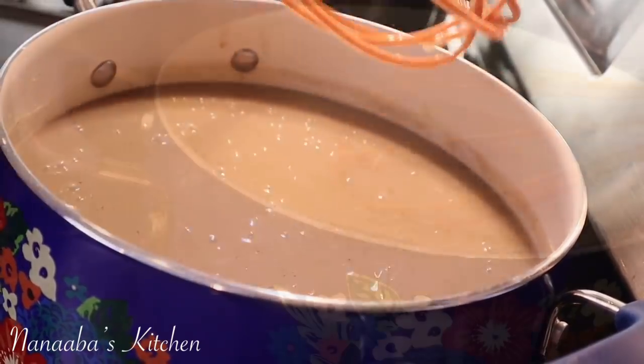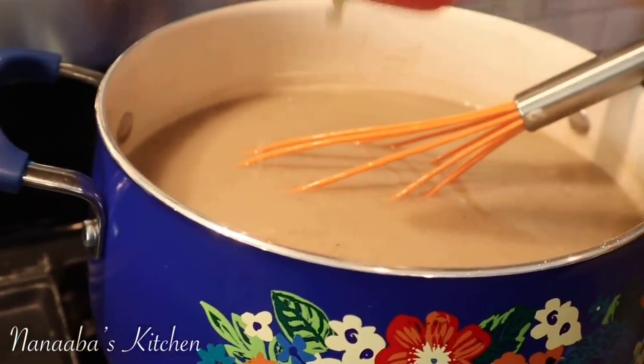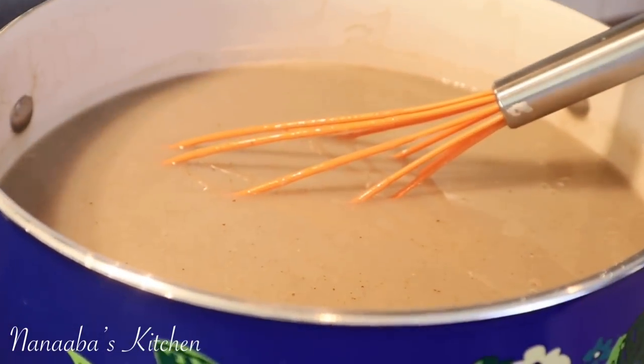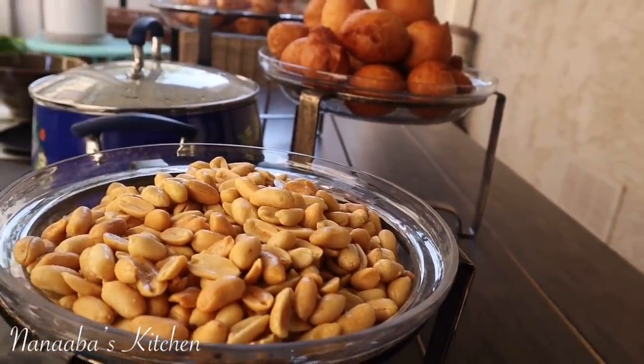You didn't have to strain the food out and lose the nutrients. It is done — perfection!